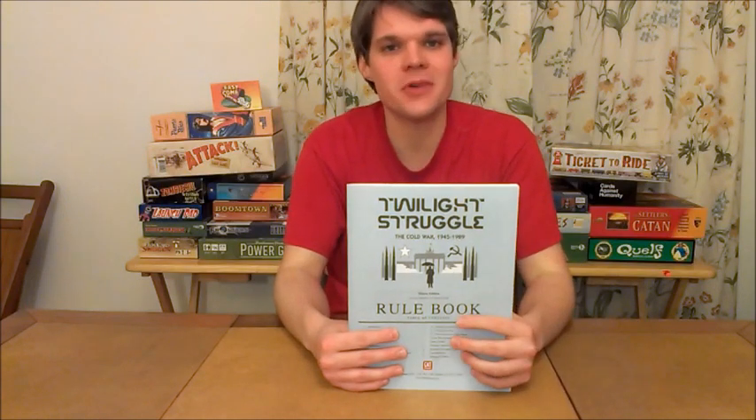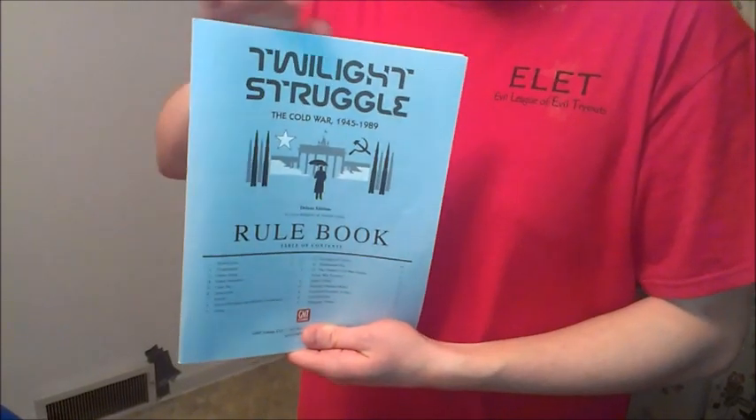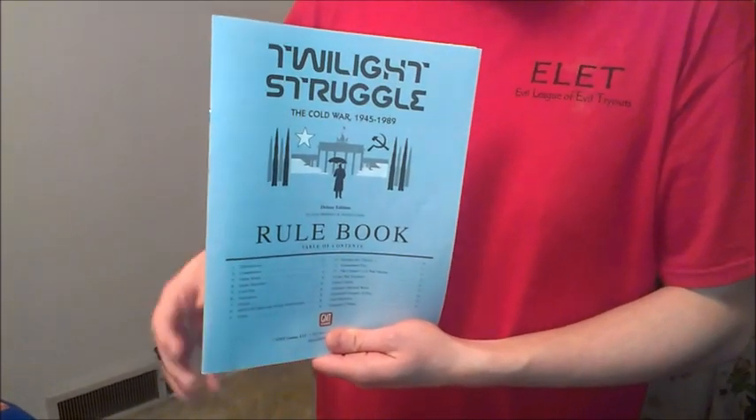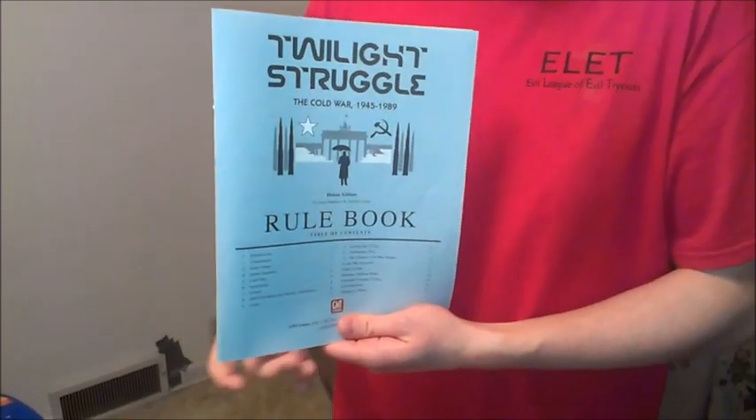If you enjoyed this review, please be sure to subscribe to my channel. Thanks for your time, YouTube. That was the review for Twilight Struggle. For more reviews, check back at Bower's Game Corner, and be sure to check out BoardGameExchange.com — the revolution in board gaming.